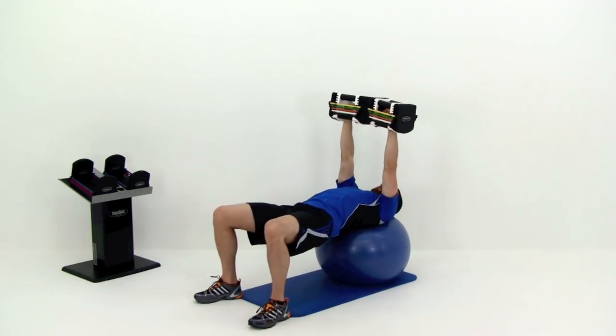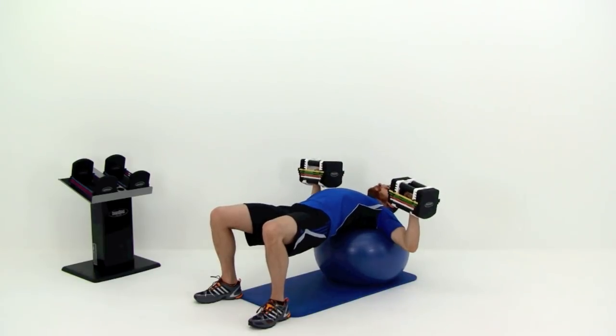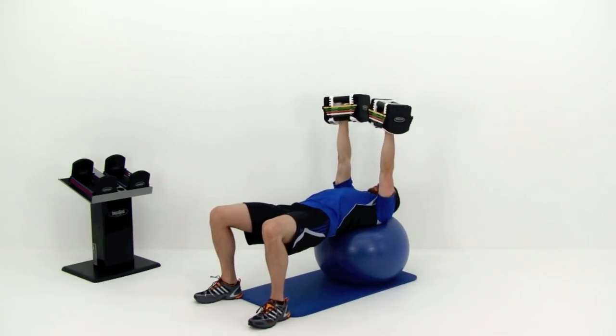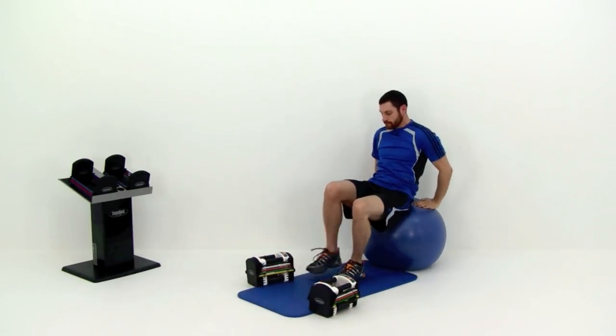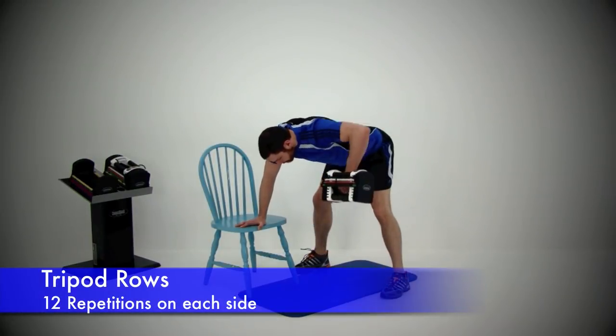Almost done — just one more repetition. Full press up, then drop those dumbbells down to your chest and sit back up or roll back up. Moving on to the next one: this is the tripod row, doing almost the exact same motion as the press, just in the opposite direction.